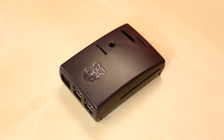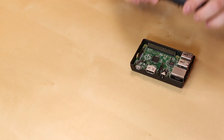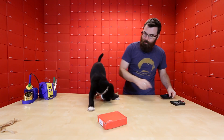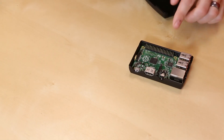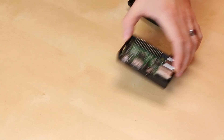We didn't get a chance to talk about these last week, but these are the new cases for the Raspberry Pi Model B+. As you can see, the Pi just snaps inside and you have access to a lot of different headers. There's a little slot right there where you can connect a ribbon cable in, and then you have access to all the main jacks on the outside.